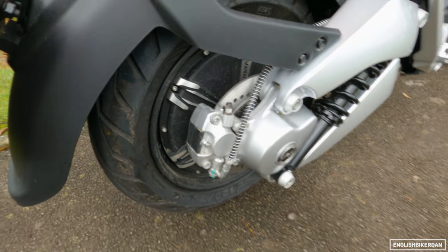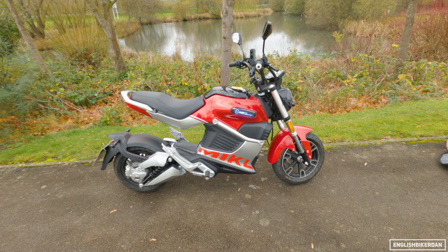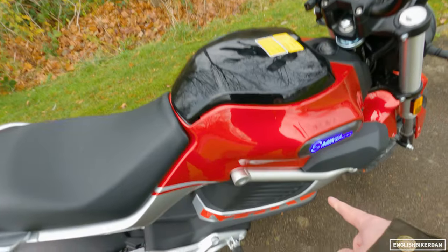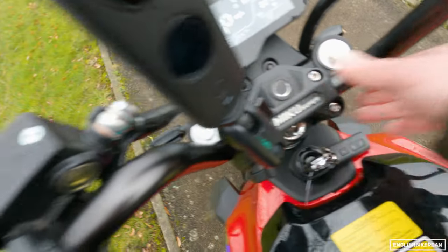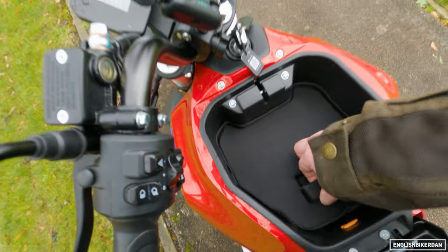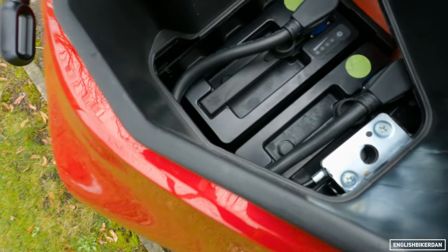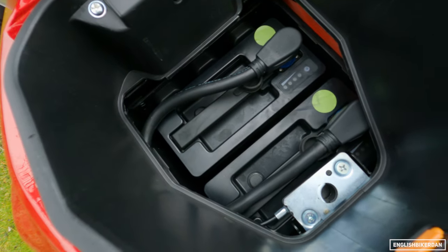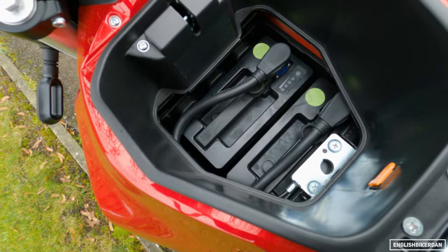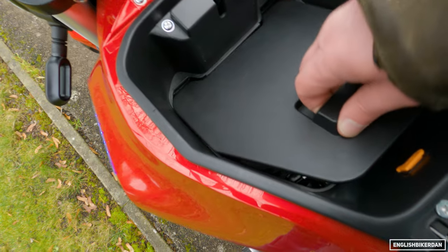Which doesn't sound much, does it? But actually it will do 50 miles an hour, so they say. They claim a range of around 65 to 66 miles on a full charge. It has two lithium ion batteries just down there. You open this, take the cover out, and there are your batteries — you've got two of them. They weigh about 9 kilos each roughly.